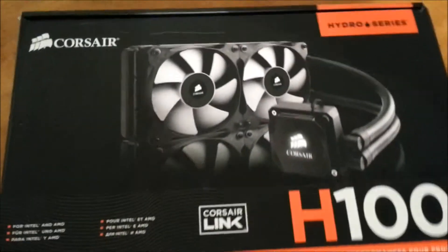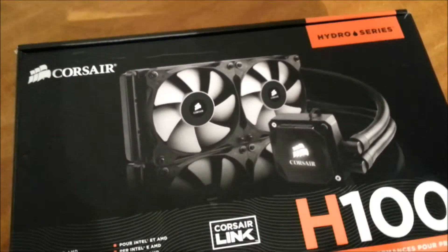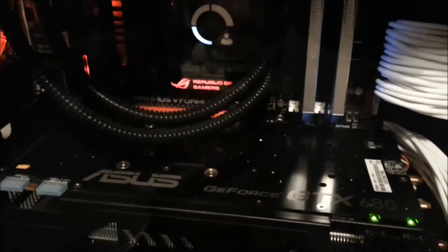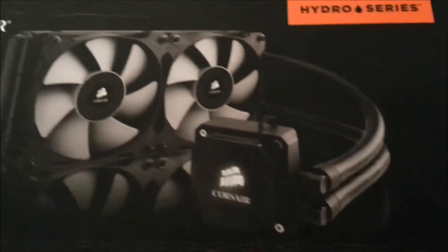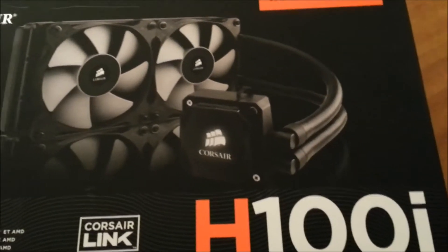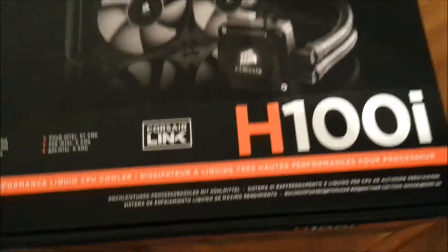Here's a look at the unit, which is slightly different from the previous one. You can see the pump, the radiator, and the tubing — it's a plastic tubing that is slightly wider on this model, which allows more coolant to flow through and obviously results in better temperatures.